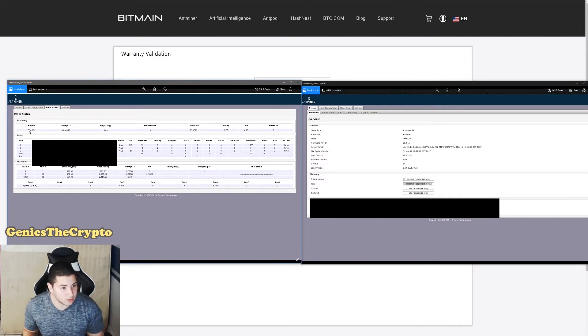I let the miner run for a bit — about 39 minutes — and took a picture of the miner status page and the overview page from the Antminer interface. You can clearly see the problem: it shows zero GH even while running. I actually let it run for hours and it never connected, staying at zero GH the whole time.